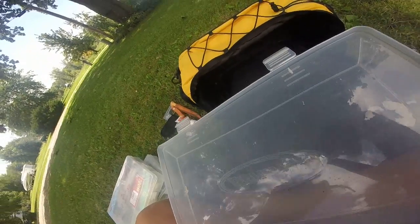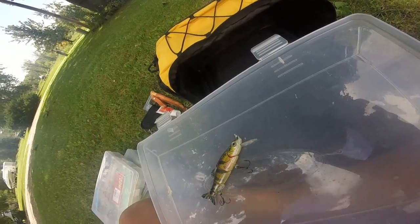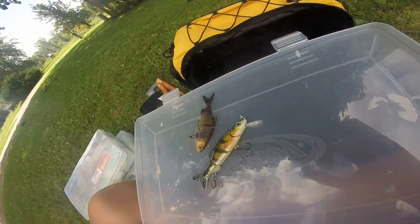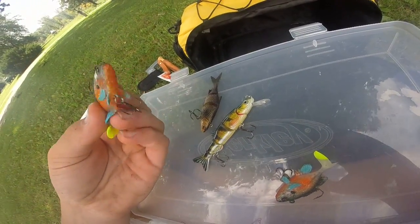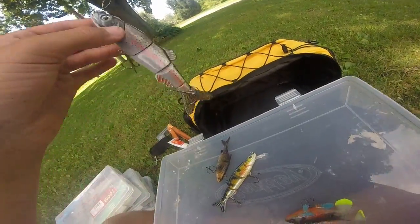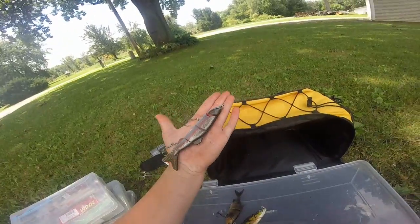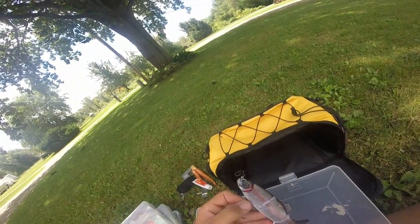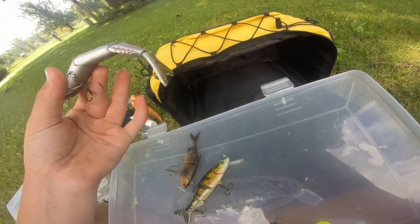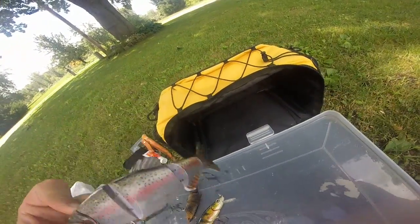Now some hard swimbaits. There's a Cabela's Real Image perch swimbait and a little shad-style one. Three Storm swimbaits — one sunfish with a chartreuse paddle tail. And one I paid $14 for that looks like a rainbow trout — about six or seven inches, hard body with good joints and action, but it floats and tends to come up on top when you wake it.